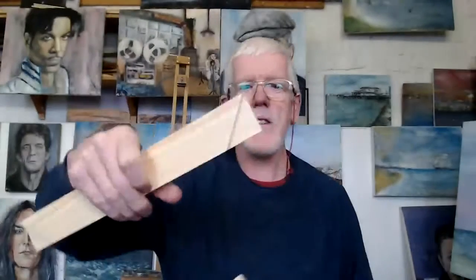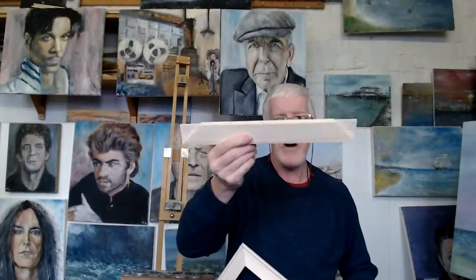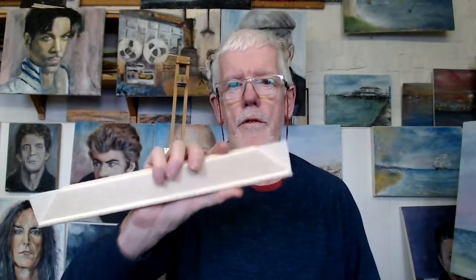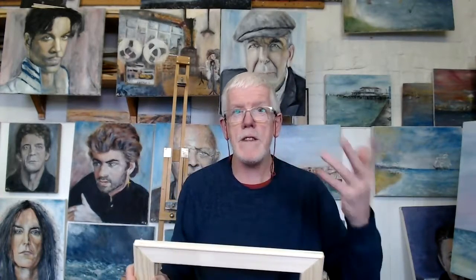So I put the stretcher bars together, which is dead easy — they're made to do it. You can buy them by the box from various different places. I'll post some options for you at some point. Eventually I'll be selling them through my website, but not yet. You can buy these relatively inexpensively. To make up a canvas for me probably costs two pounds or two and a half to three dollars. You can buy print rolls of canvas — fairly cheap — and one roll will do loads and loads of canvases.